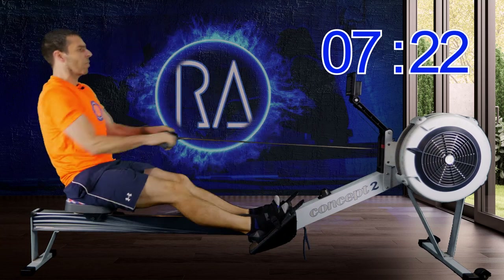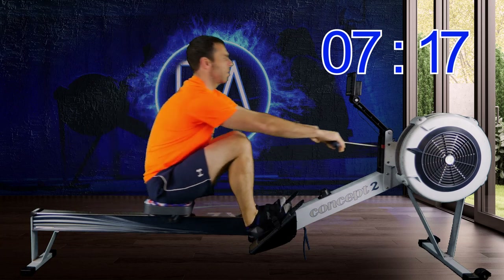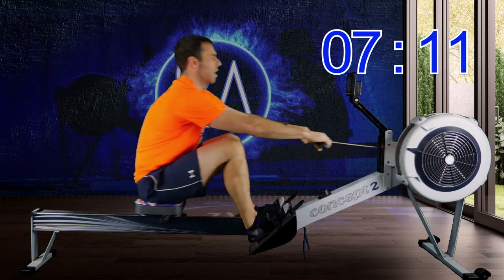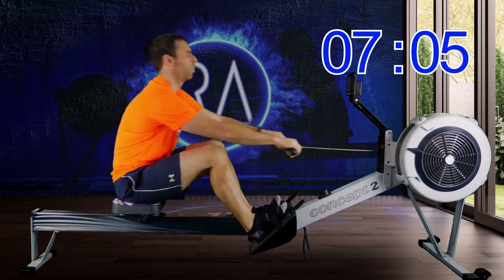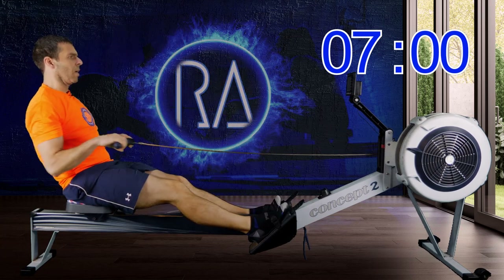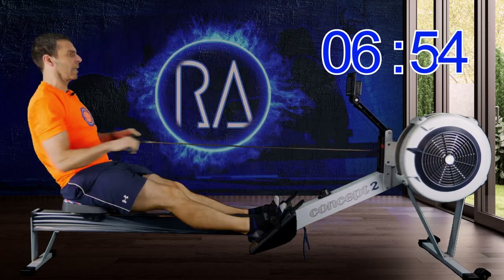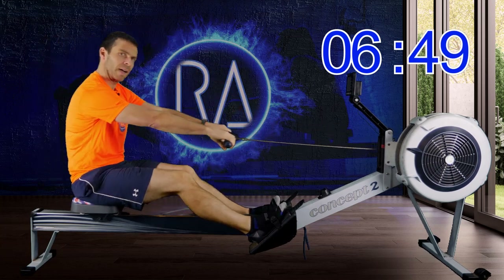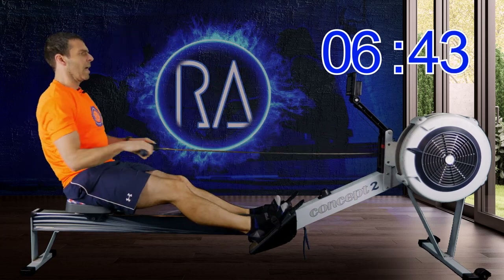Just keep on thinking about that leg drive, and then maybe think about your arms — are they nice and straight as you engage that foot drive? In three strokes time we're going to go back to 18 strokes a minute for one minute. Just ease off a couple of seconds and think about nice straight arms right at the point of connection.